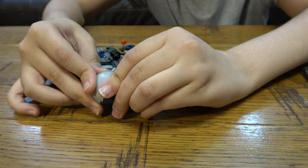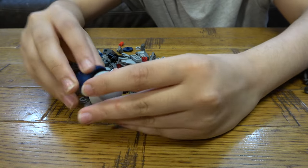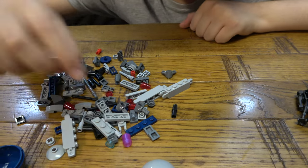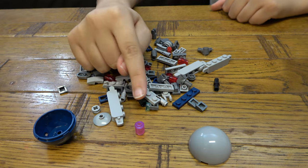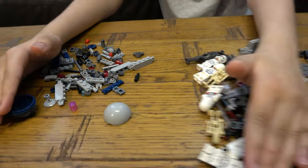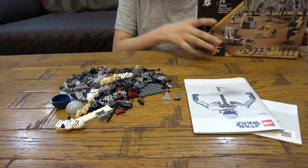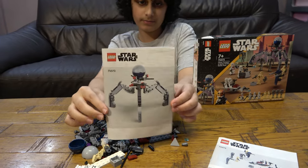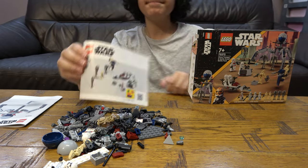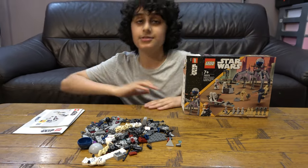Guess what — new piece alert, TWO new pieces! I really just want to put these together. That was a little anti-climactic; I thought there'd be more. I smell something shiny — I love shiny pieces. That's a nice color. Now we're just going to plop everything together, and here's the instruction bit. Here it is — the finished set!